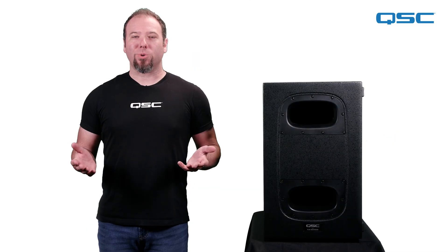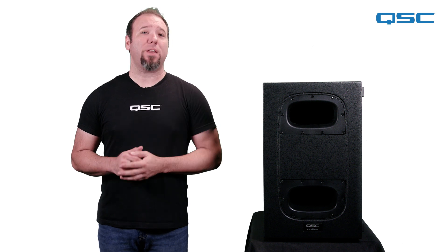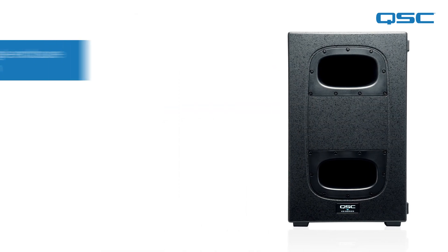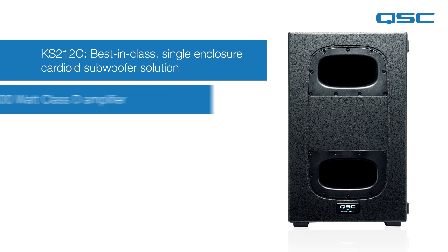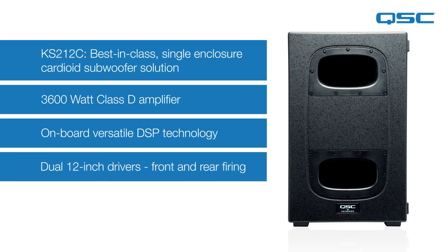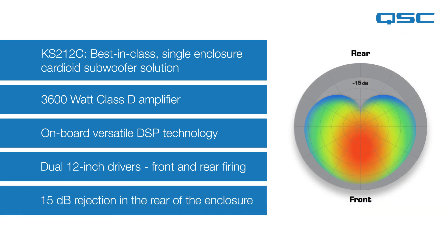For smaller venues or events that may not require the might of two 18-inch subwoofers, but could still benefit from directionality in the low end, we have the KS212C. This is a best-in-class, single-enclosure cardioid subwoofer solution, powered by a 3600-watt Class D amplifier and processed with the latest DSP technology. It features two 12-inch long excursion drivers, one forward and one rear firing, each arranged in a sixth-order bandpass chamber. These components all combine seamlessly to produce 15 dB less output at the rear of the enclosure.